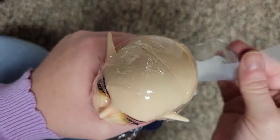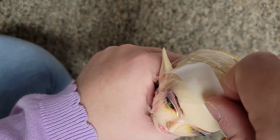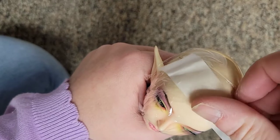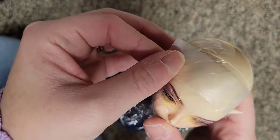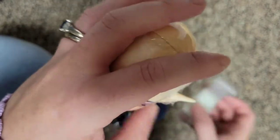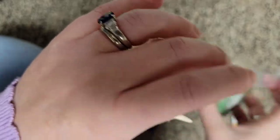Take some tape and secure it around the doll's head in the area where you want the wig to be. Make sure you take special care to note where the hairline is going to be, because this is going to be the basis for your wig. Continue placing tape around the doll's head until the head is completely covered.